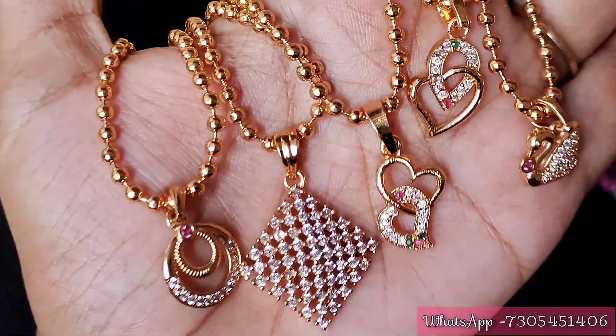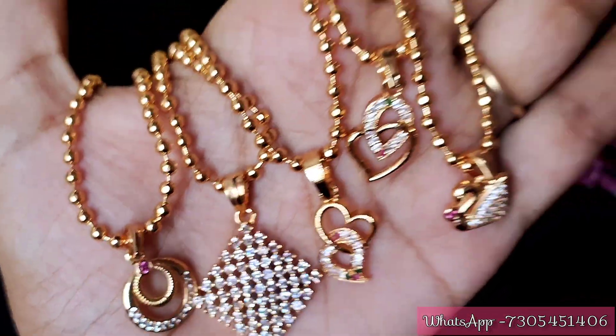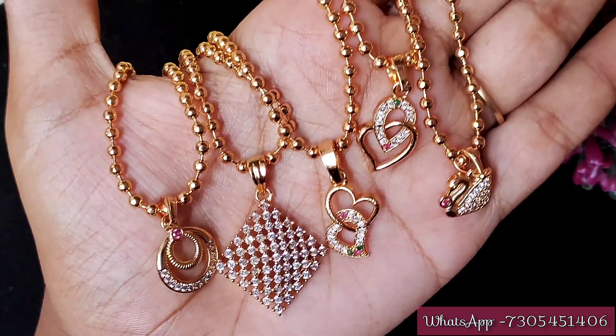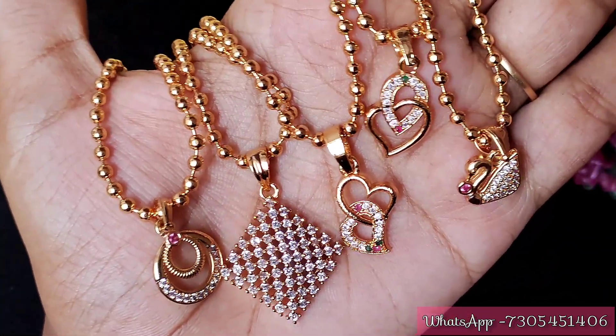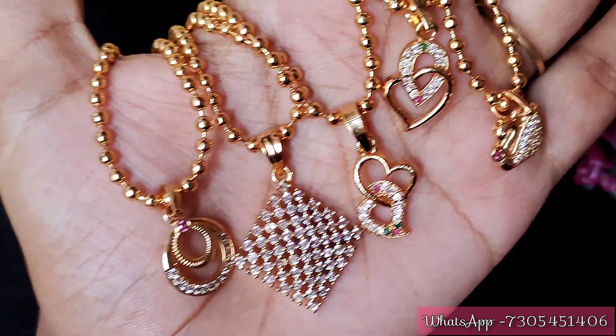Hi friends, welcome to our channel Karpagavriksham. Today we will talk about microplated short dollar chain collections in our channel. We will cover a lot of super designs in this video.